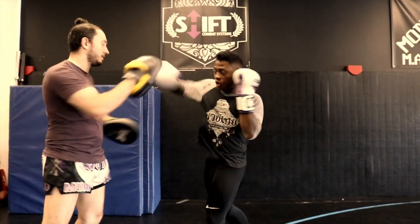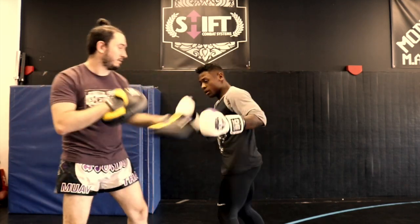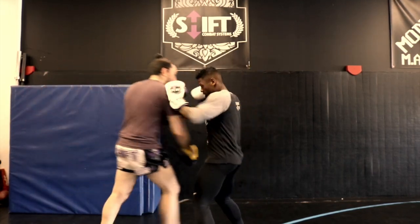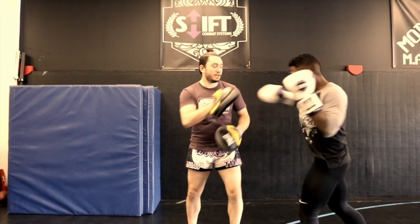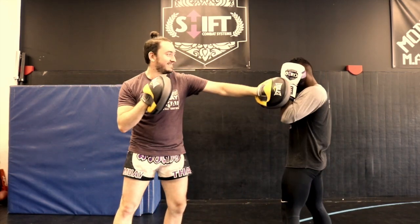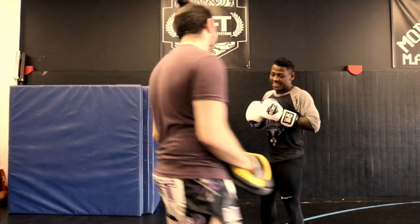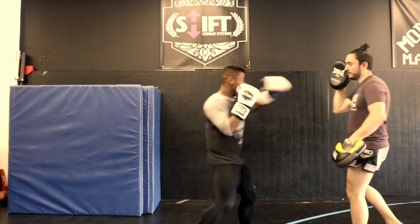I use them a lot with my MMA fighters so that they can train with MMA gloves without hitting a super hard surface. It helps reduce impact a lot for them, and they can get used to striking with the smaller gloves. I also use them a lot with people in competition size boxing gloves — the 8 or 10 ounce small size gloves — just to reduce some impact for them.